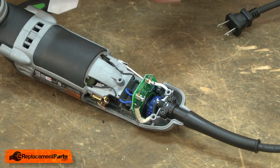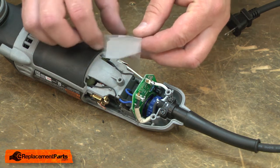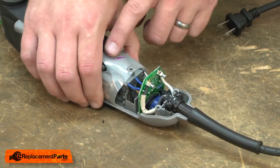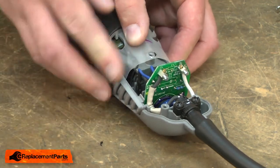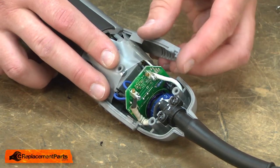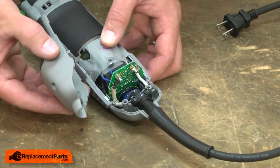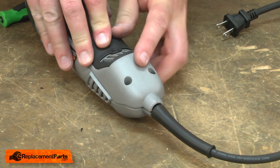Now I'll reassemble the housings. I'll start by reinstalling the protective film — it goes around the brush holders. Then the wings. Now the lower cover. I'll secure it with the screws.